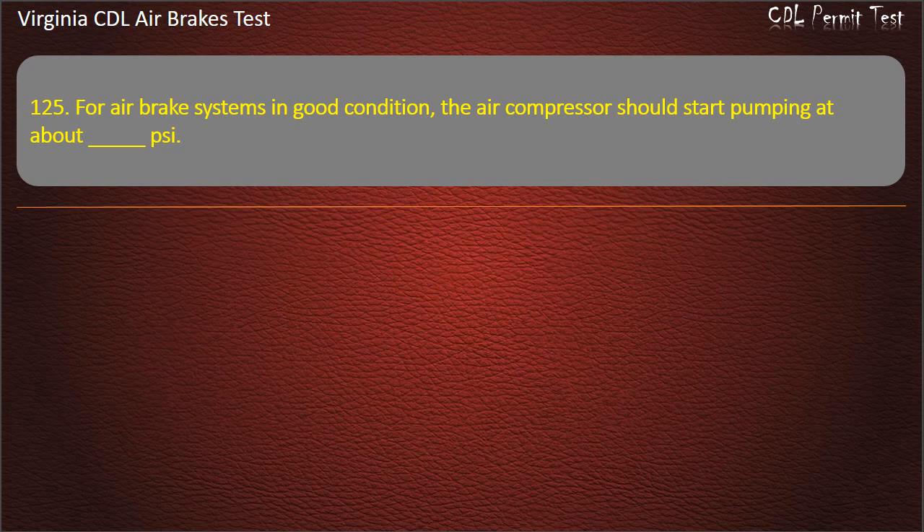Question 125. For air brake systems in good condition, the air compressor should start pumping at about 100 PSI.